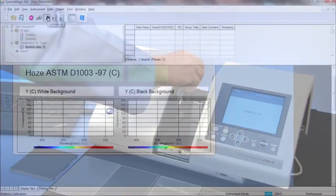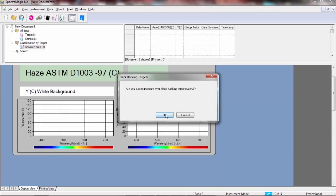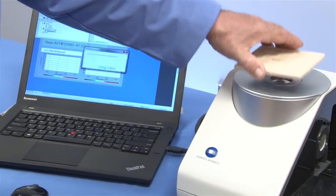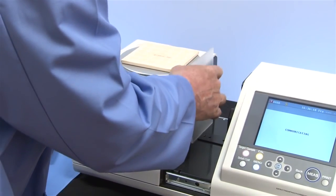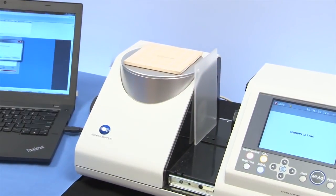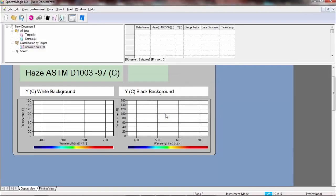This procedure requires a measurement over a contrasting background. When creating a target, you will be prompted to take two measurements for each reading — one over white and the other over black. The reflectance port must be blocked. SpectraMagic NX allows for measurements of haze with the use of a custom template, an important quality control procedure for many industries.